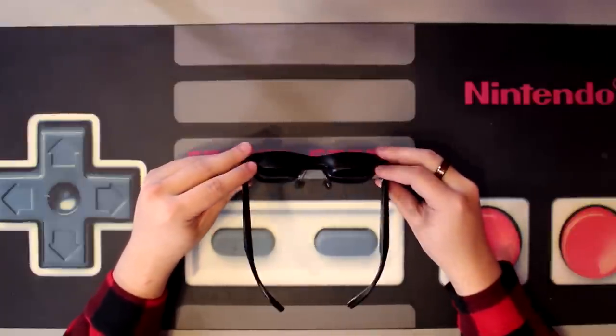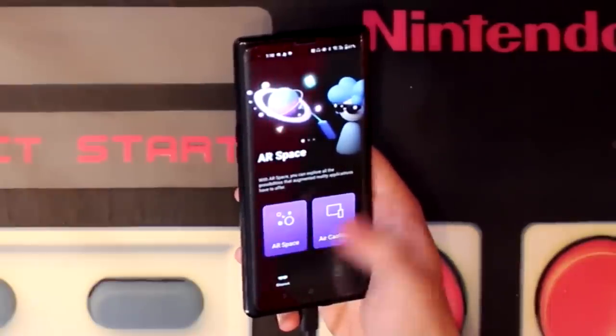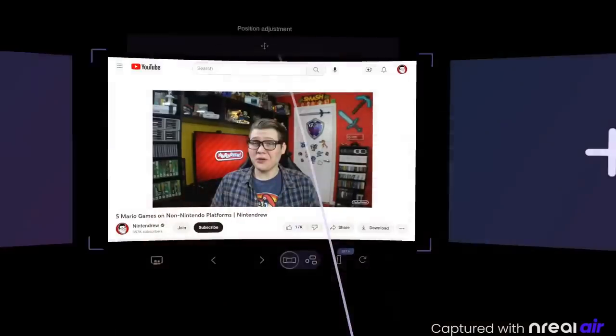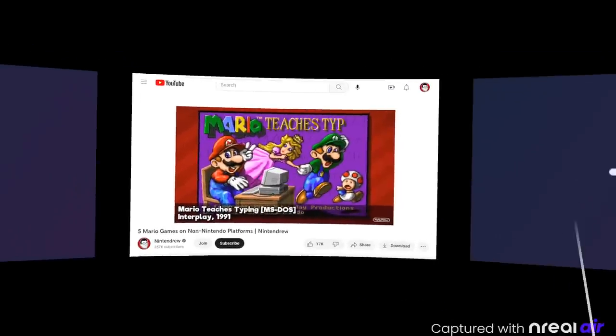When using it with the Nebula app on a compatible smartphone, you'll have two options to choose from: AR Space and Aircasting. AR Space is a fully 3D experience where you can physically place virtual windows in your viewing area and watch videos or play games in that mixed reality space. This option makes use of the device's built-in head tracking, so those virtual screens will always stay in place relative to where you've put them.